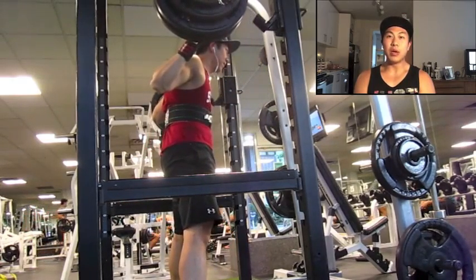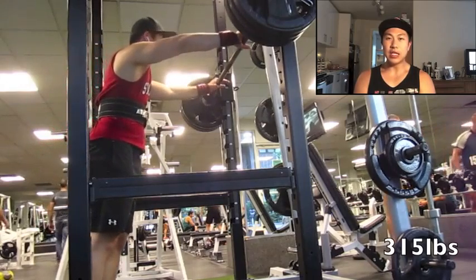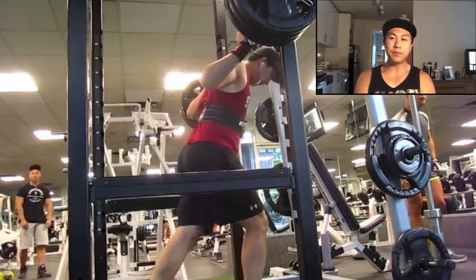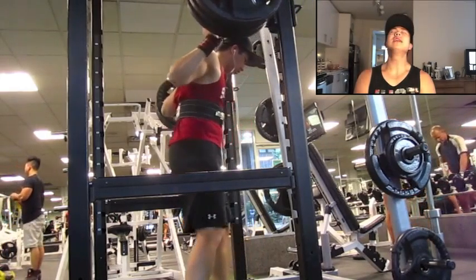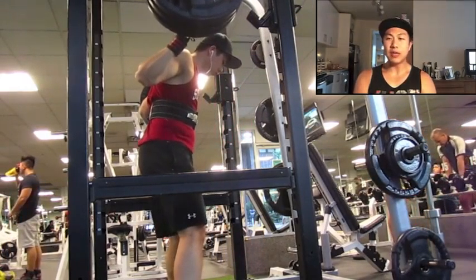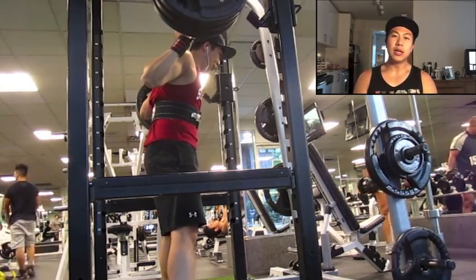I have the meet in about 10 days, just leading up to my deload week which starts Monday. I'm going to take Monday all the way through Friday off, just do some corrective exercises, make sure the body's feeling good, and then Saturday the 27th of June is meet day.